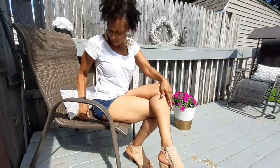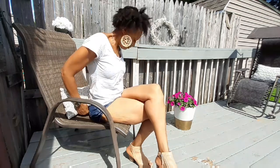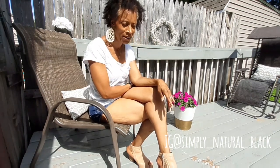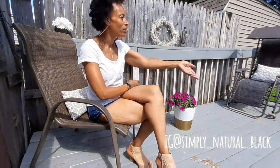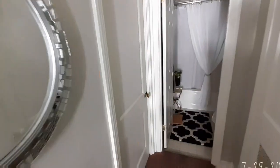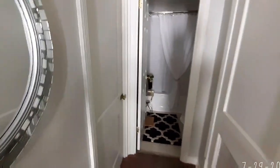Let me know in the comments what you guys think, and thank you so much for all your lovely comments. What a wonderful day to bring you guys outside with me — the wind is blowing, it's around 90 degrees here, and it's just a beautiful day. Alright, let's get into the video. Here we are walking down the hallway, just like we had to do for the bathroom.